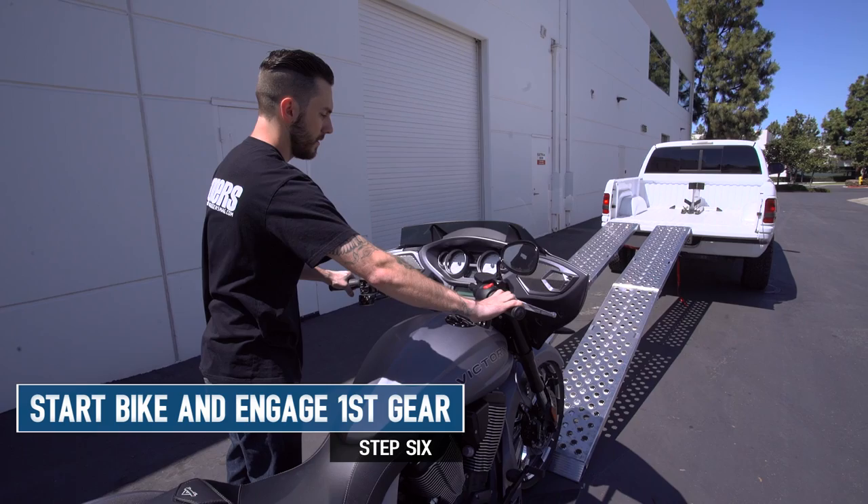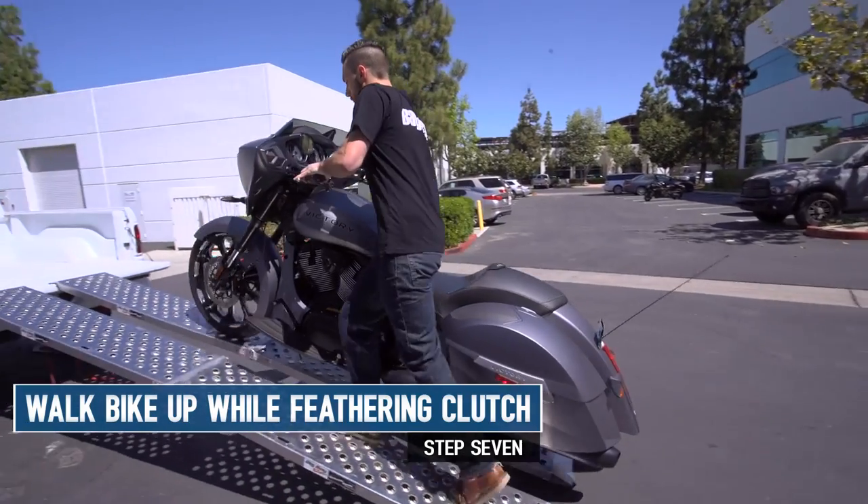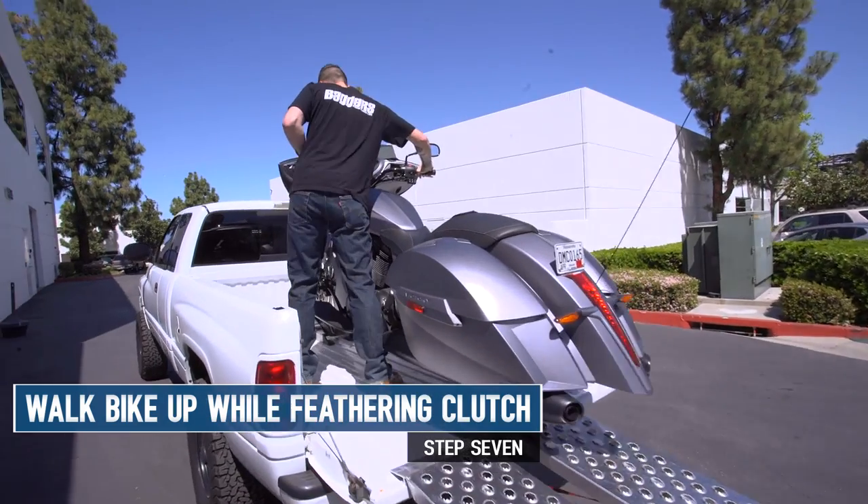So now that everything is set up appropriately, you're ready to walk your motorcycle up into the bed of your truck. Go ahead and start the bike, put it in first gear, and remember the clutch is your friend here. You don't want to use too much throttle — you can launch yourself into the cab of the truck or loop it on your back. So you're going to feather the clutch, minimal throttle, and just walk it right up into the bed of the truck.